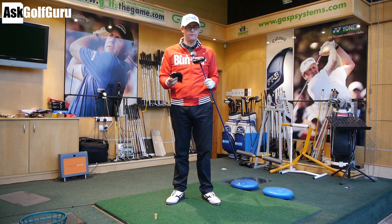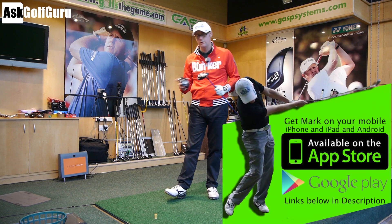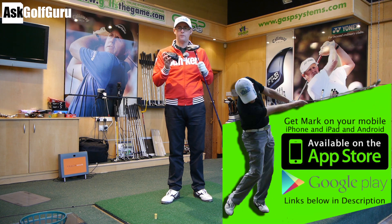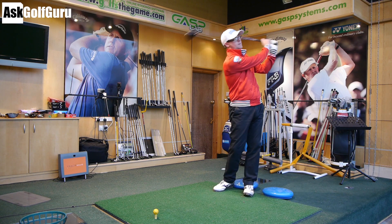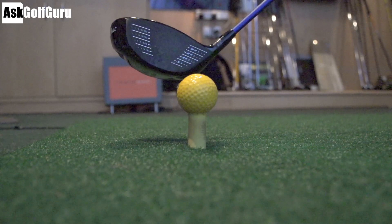Here we go then guys — 913 Titleist D3 hitting up against the 910, we've got TrackMan on. I'm going to do five balls of each just to give you an idea, and then we'll look at the data at the end and see if there is any difference for me with these two drivers. Let's go five with the 913 to kick us off. This is going to require me to hit hopefully equivalent shots of each, but I'll see how I do.